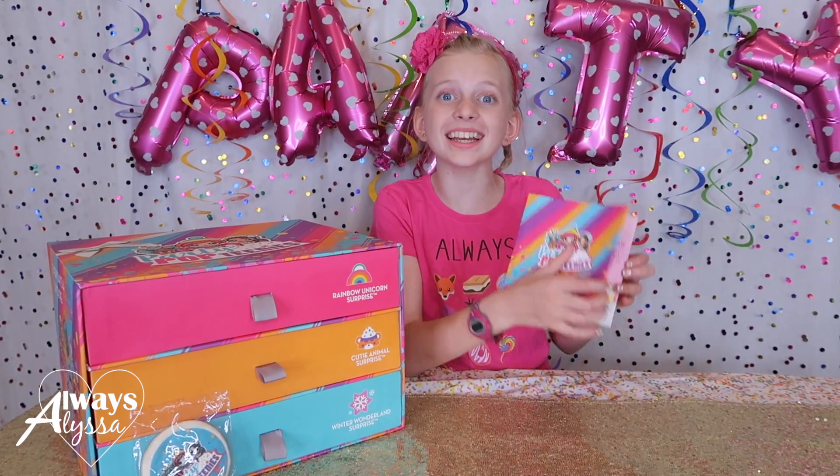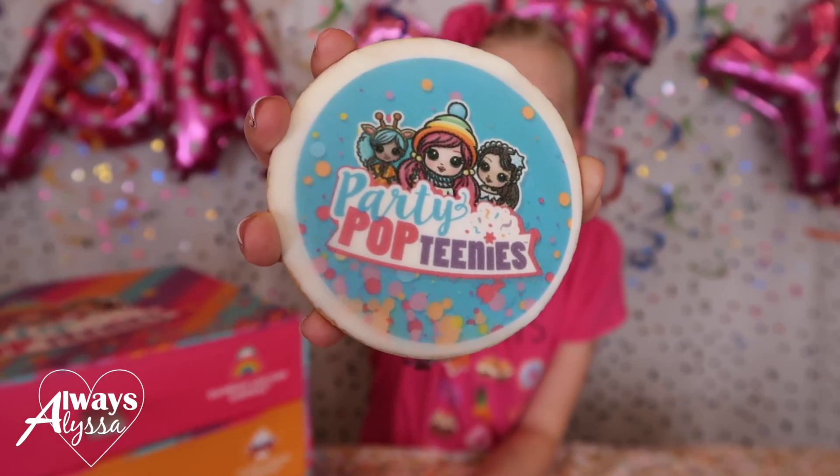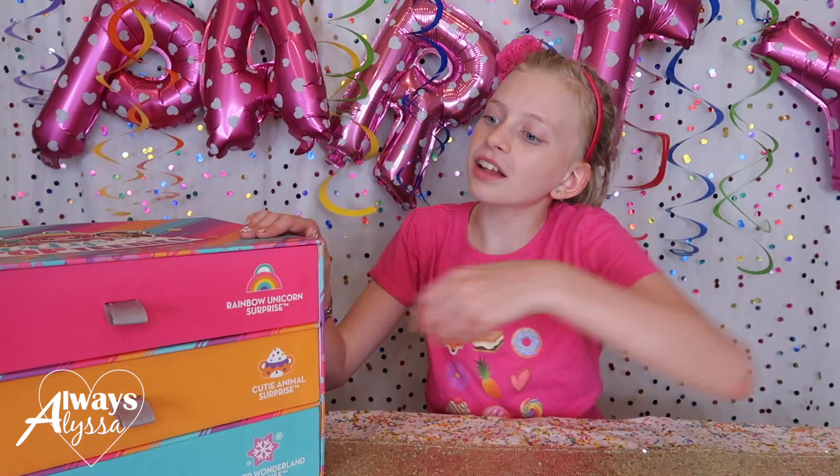Hey guys, I'm doing a party today! I'm celebrating Party Pop Teenies! Look at the cute cookie - it smells delicious. Let's open this up.